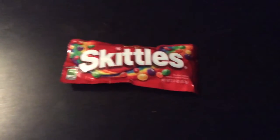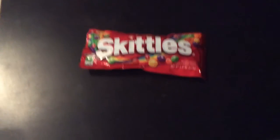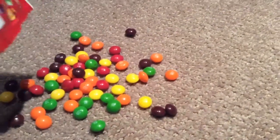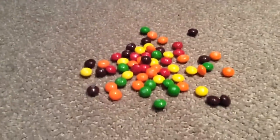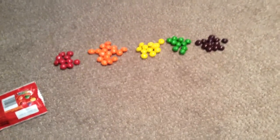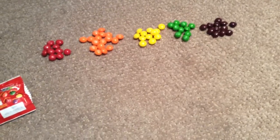Hey everyone! I'm going to make a Skittles rainbow with Skittles. I hope you enjoy this video. Here is all the candies. I got all my Skittles separated. Now we can try making the rainbow.